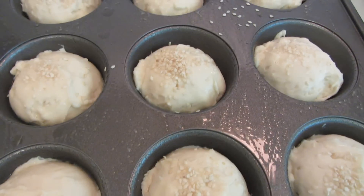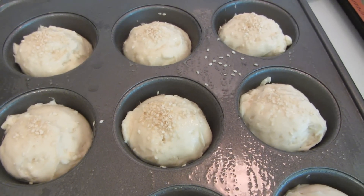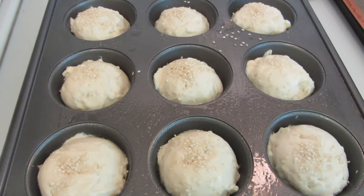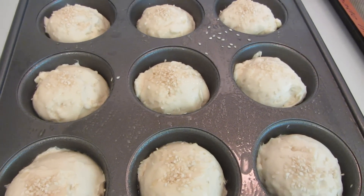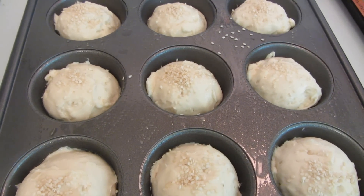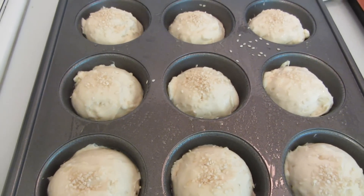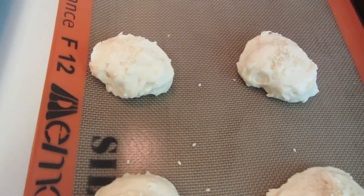I sprinkled on the sesame seeds and the oven has been preheated to 350 degrees. If you were baking the bread according to the package it would take 50 to 60 minutes, but since I'm making small little buns it's going to take a lot less. Plus I added moisture by adding the cheese, so I'm going to start checking after 20 minutes.